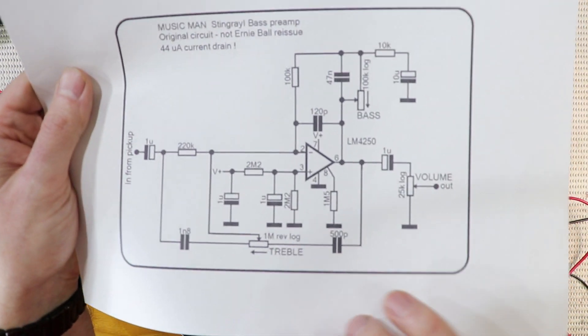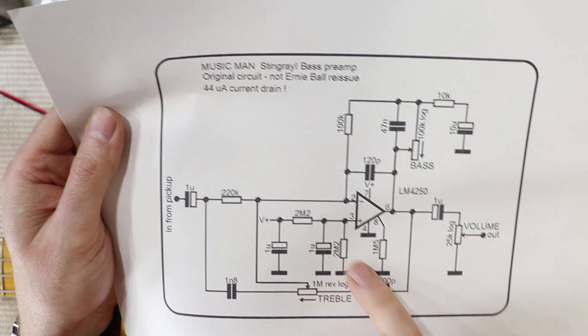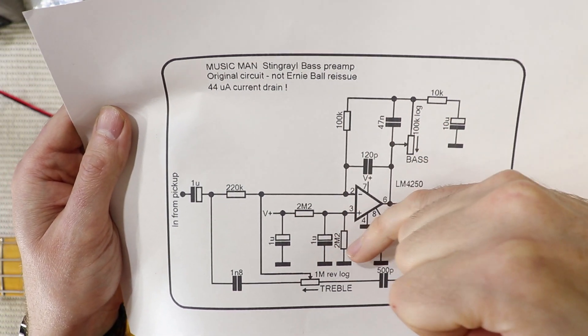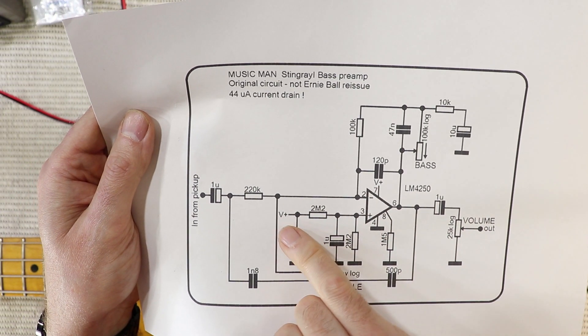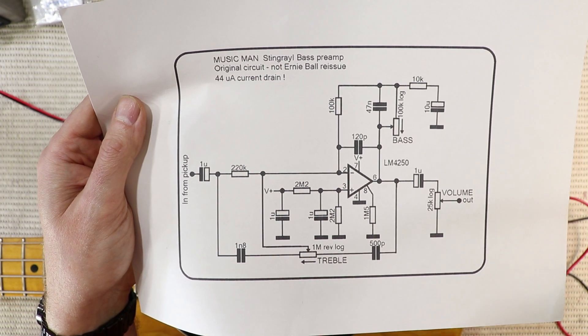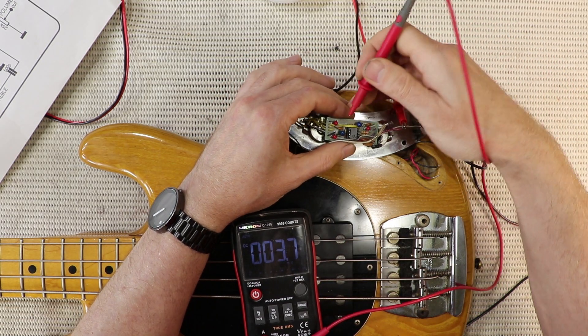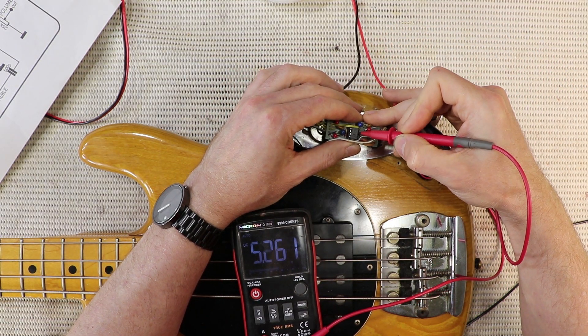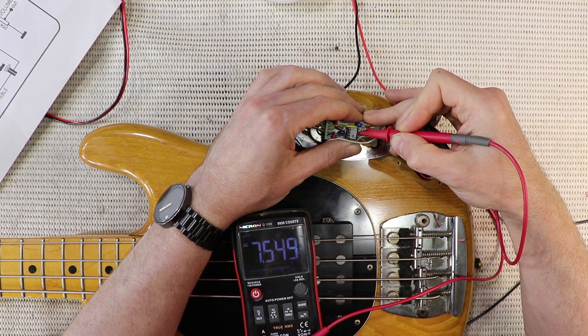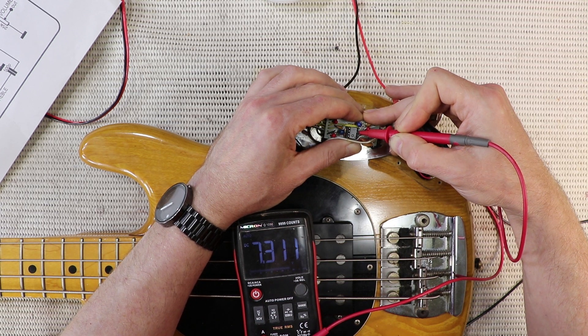The next thing I want to check is pin 3, and that's because it's connected to what's known as a virtual earth, or the bias voltage - the reference voltage - and that's created by two equal resistors which form a voltage divider, one going to earth and one going to the positive voltage. This is the DC voltage that the signal passes through the circuit on, and by rights this should be on or very close to 4.5 volts. Let me check pin 3... whoa. It's around 7.5 volts but it's kind of slowly dissipating through the meter - 7.3 volts. So there's clearly something wrong.